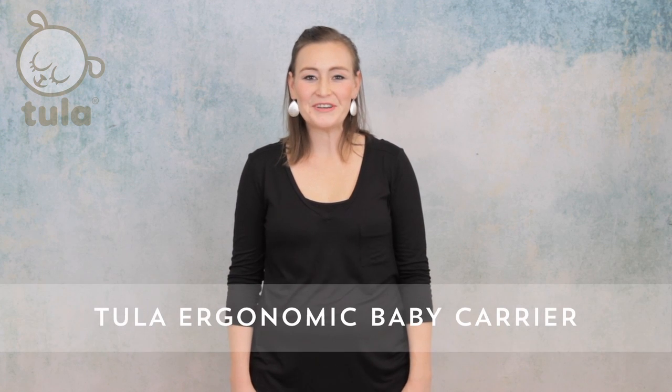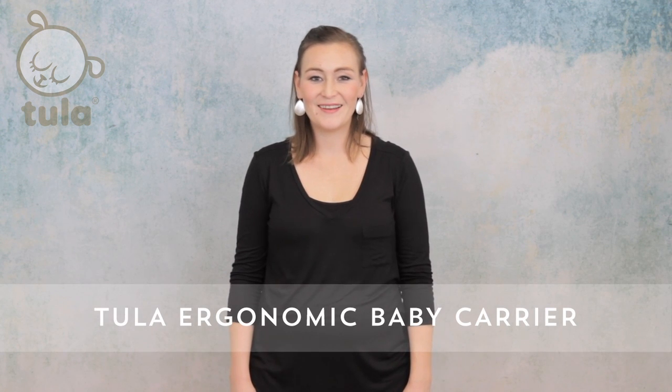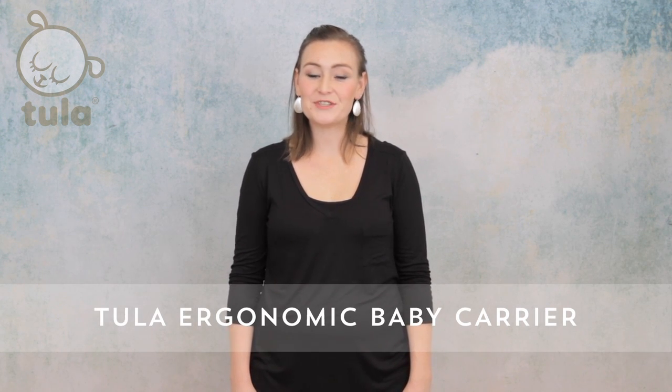Hi! Today we're going to learn how to use a Tula baby carrier. Our ergonomic carriers come in two sizes and can be used from birth and through toddlerhood.